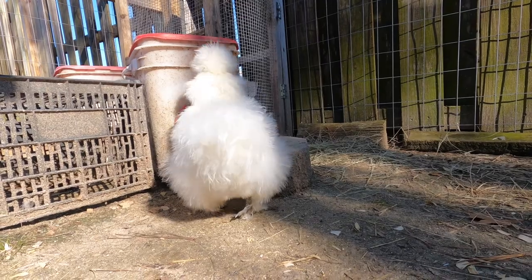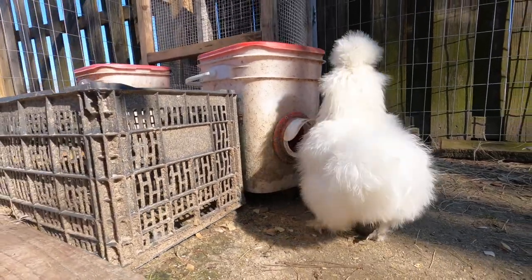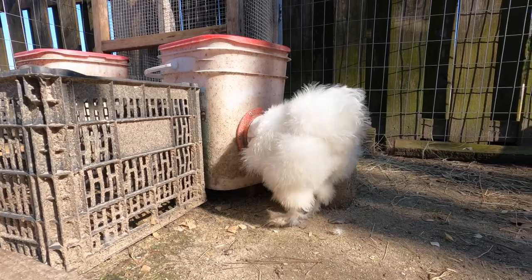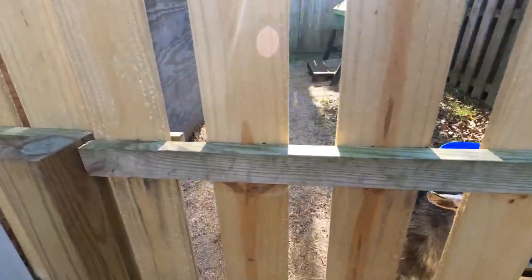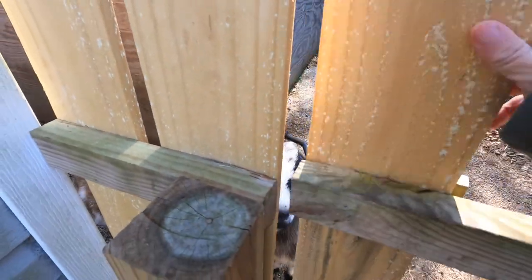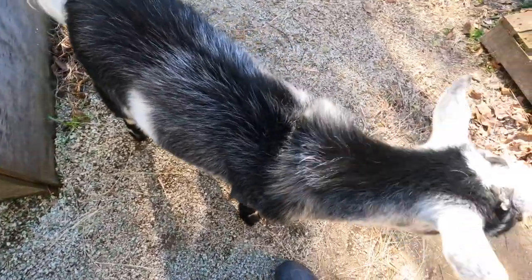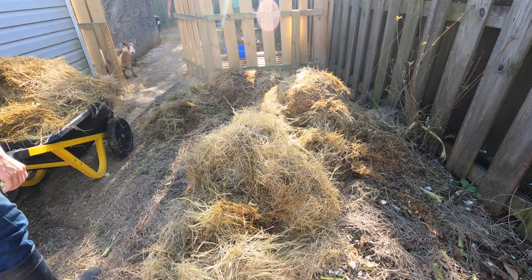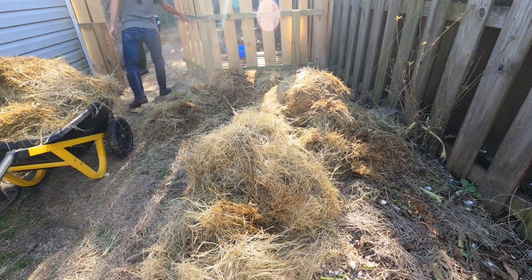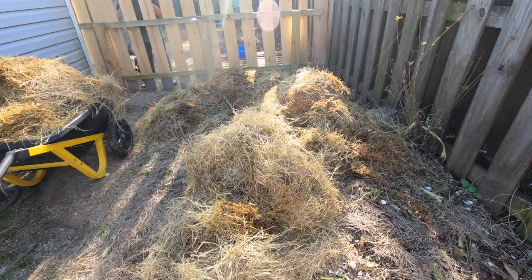She's twerking. You know what they say, the more animals you get the easier it will be. So in conclusion, we need to get more animals.